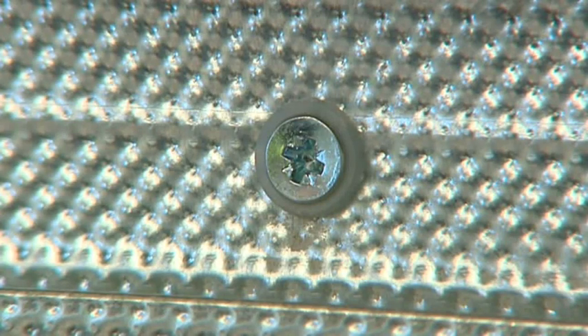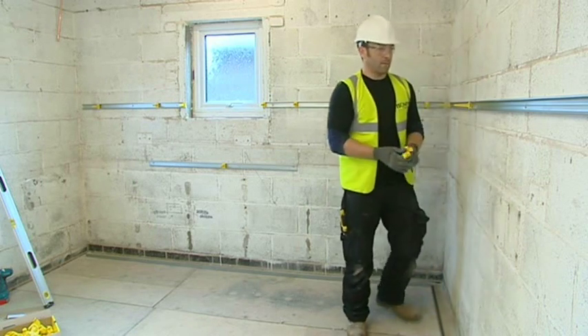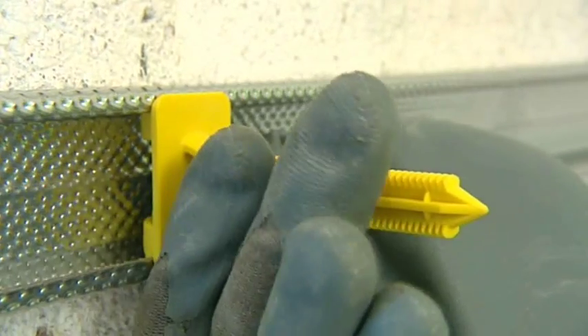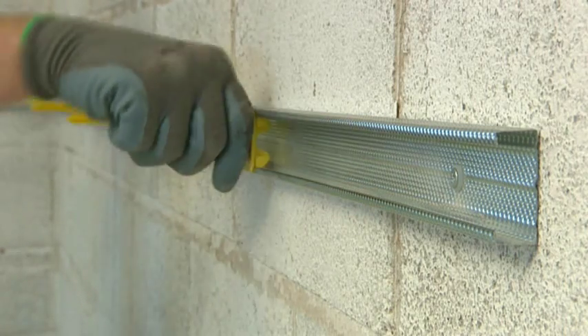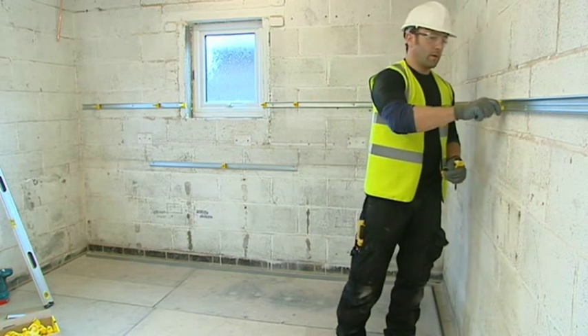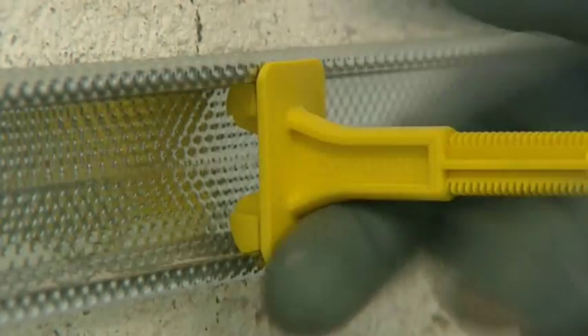Once the British Gypsum GL1 channel is secure, fit the Optima wall supports into the wall channel at approximately 600mm centres. Additional supports may be required in corners and where full board dimensions are not met. The best way to attach the supports is by positioning the bottom edge on the lip of the GL1 channel, then snapping the top of the support in.